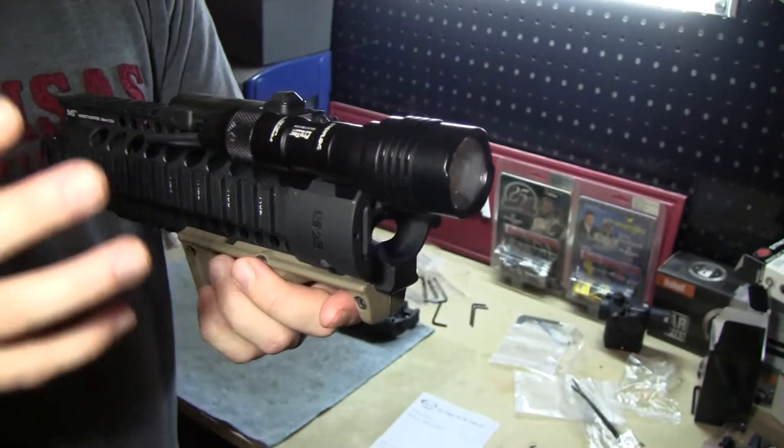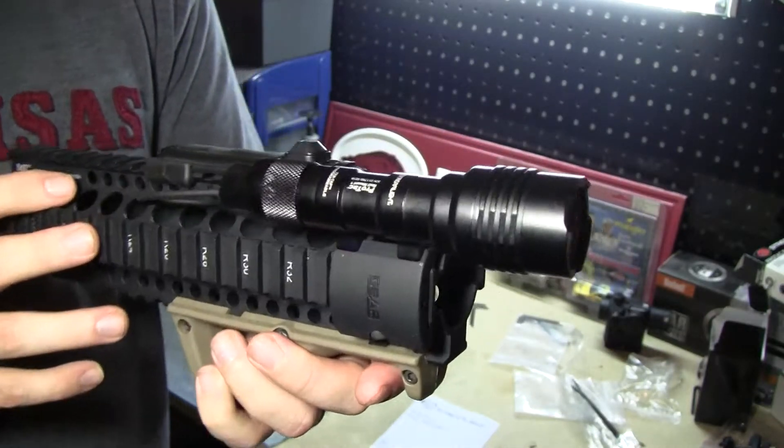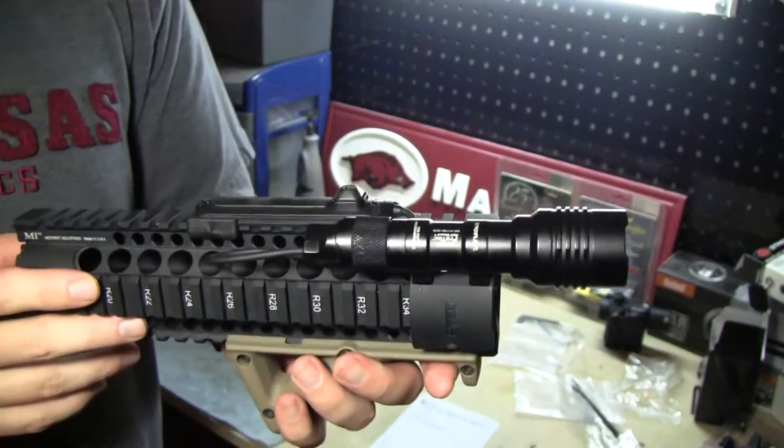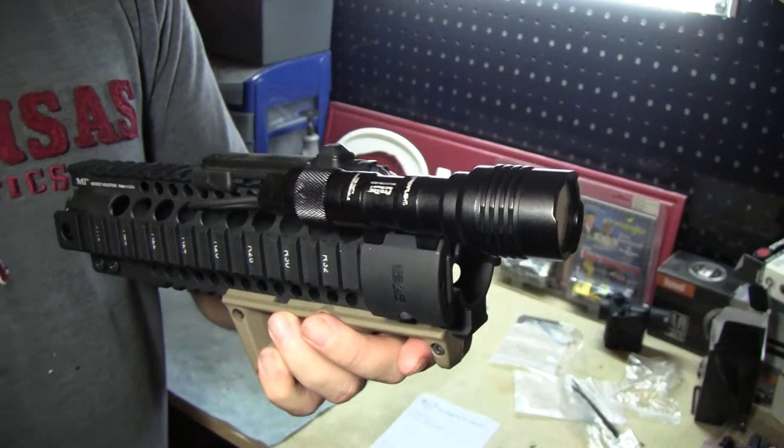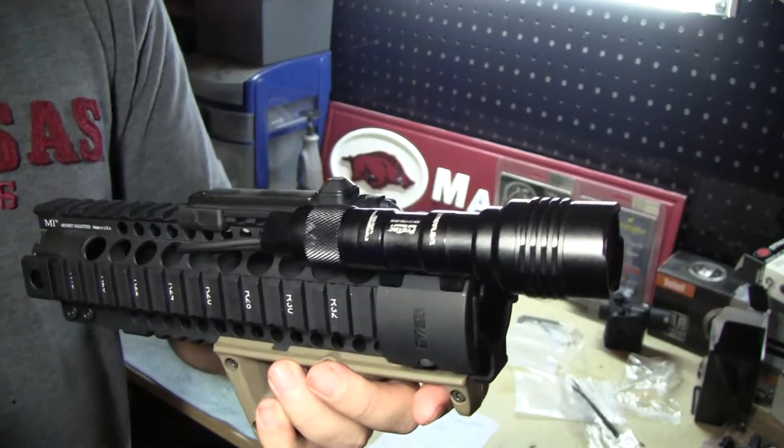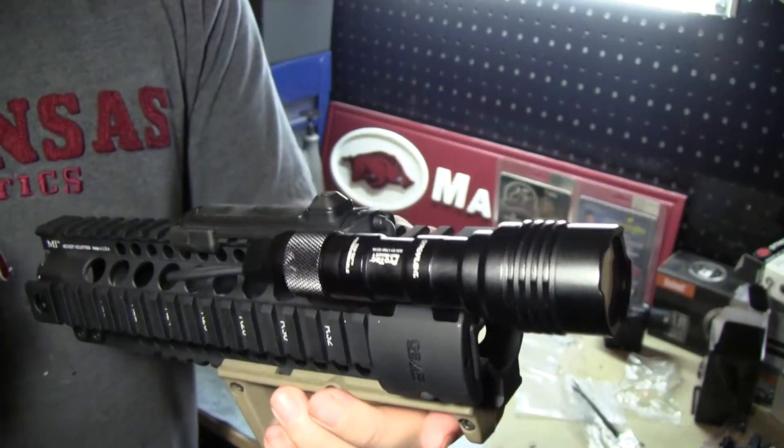This is an awesome option for a weapon light, especially if you were ever looking at the Surefire M300 Mini Scout light. This is going to be extremely comparable to it, and it also comes in at an MSRP of under $120.